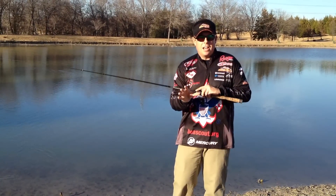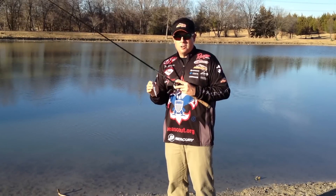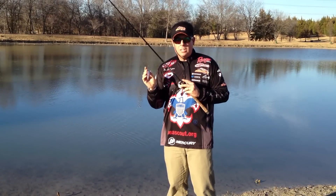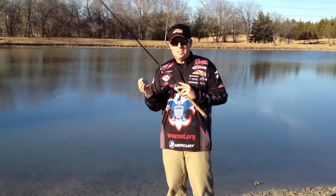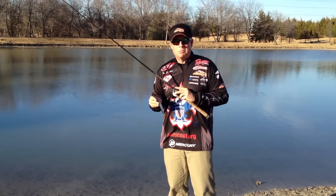Now let's put it in the water and see what it actually looks like. That's it — walking the dog. Really easy. Just a little bit of practice and you'll definitely have it down. It's a fun way to catch them. Try it out, catch some big fish, and let me see some of those pictures when you do.